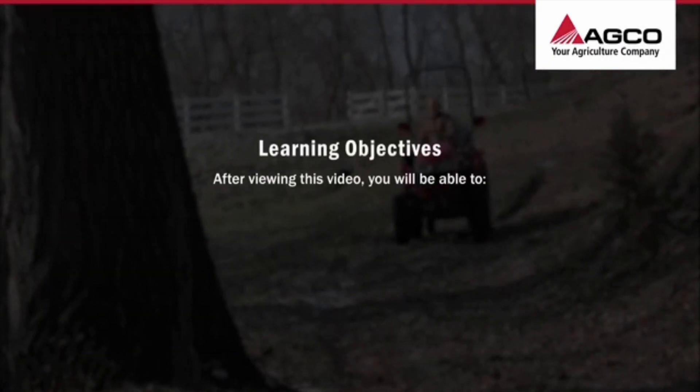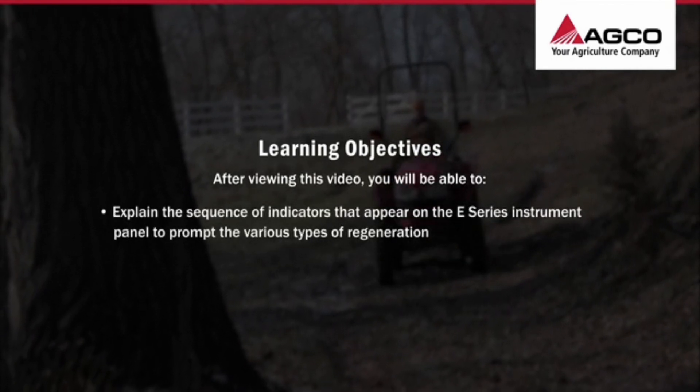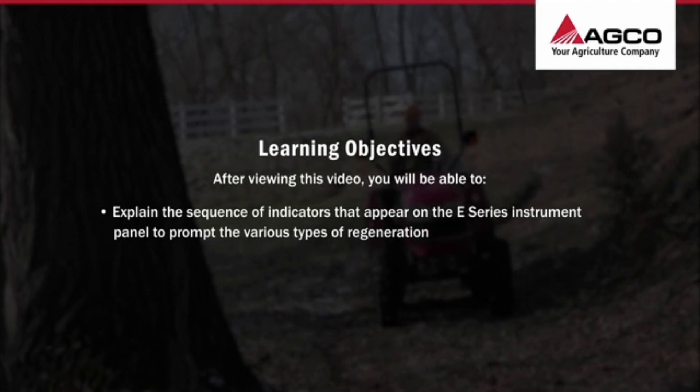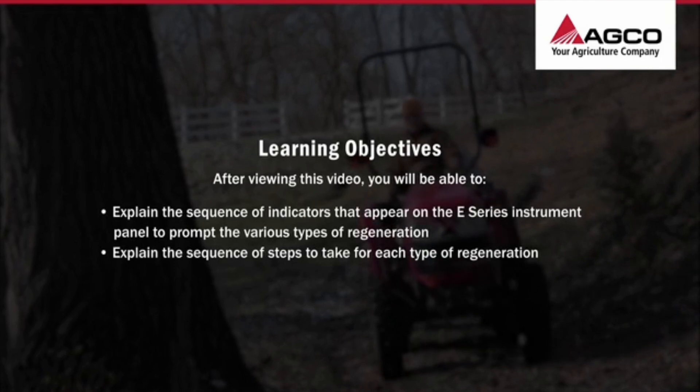After viewing this video, you'll be able to explain the sequence of indicators that appear on the E-Series instrument panel to prompt the various types of regeneration, and explain the sequence of steps to take for each type of regeneration.